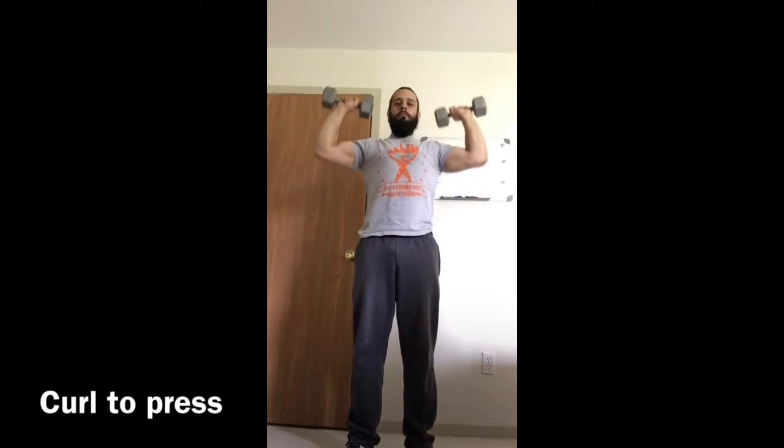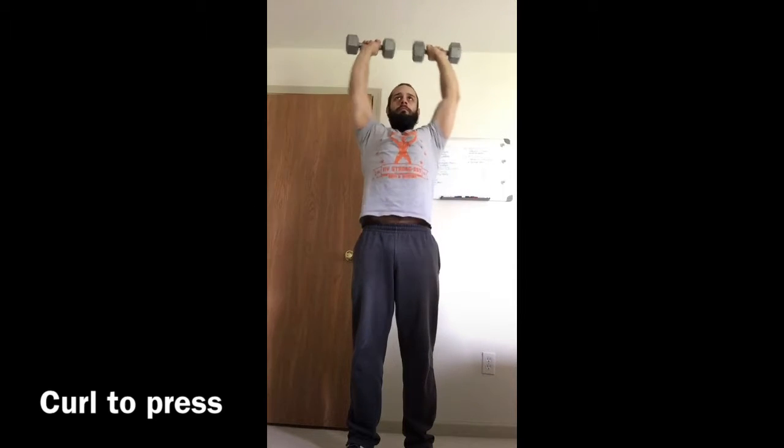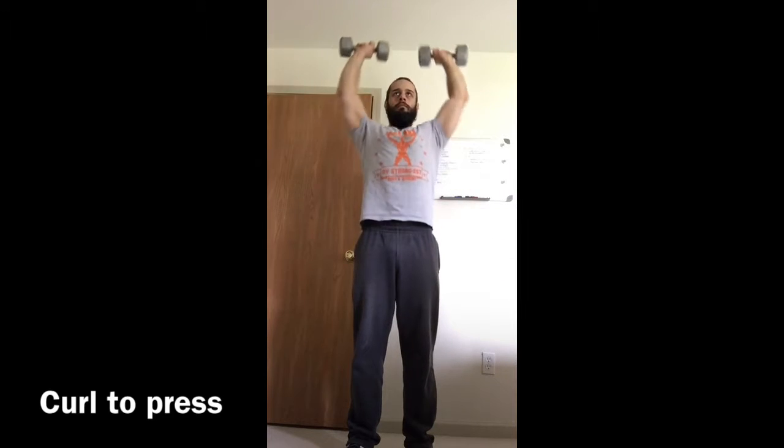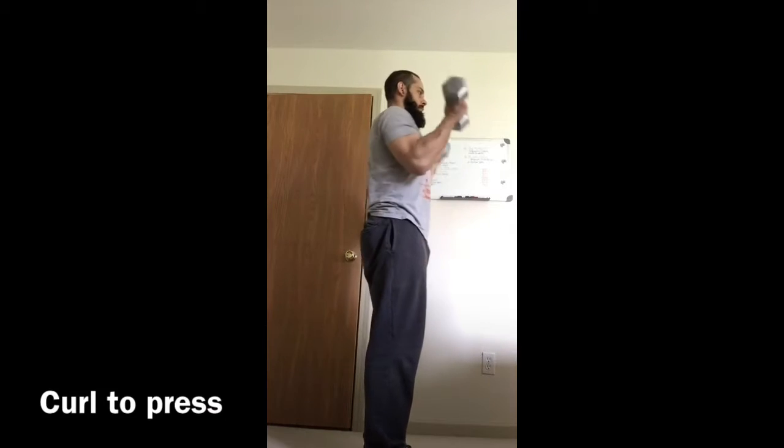Exhale as you press, controlling it all the way down and then back up. Keep the abs tight — don't let the ribcage flare as you press overhead. Exhale on those hard parts.